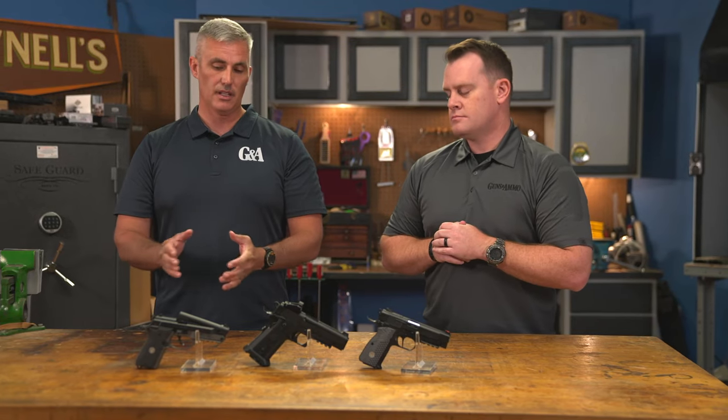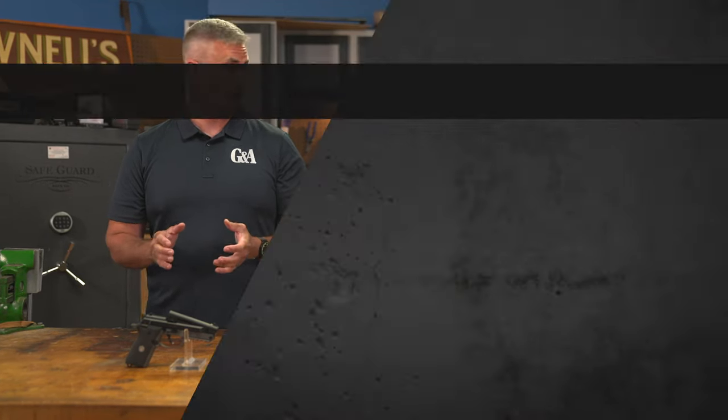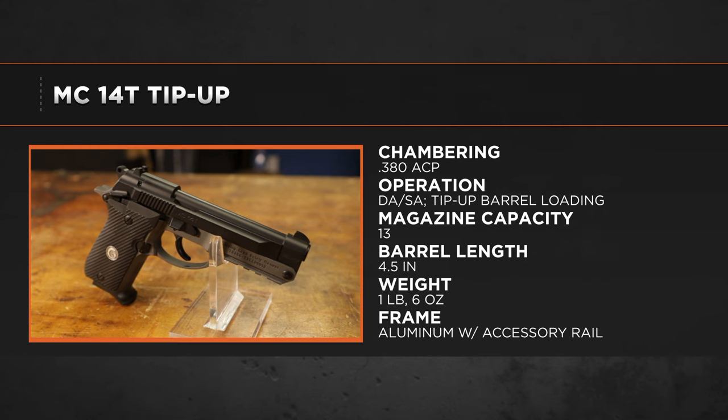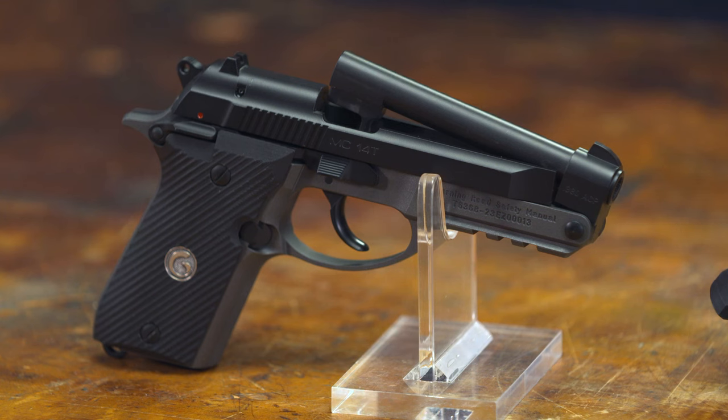Another really interesting gun from Gerson is the MC-14 tip-up barrel. Why do you want a tip-up barrel? There are a lot of people who want a handgun but may not have the hand strength to operate a slide. That can be challenging, and a lot of people don't buy a semi-auto because of that. The solution is right here.